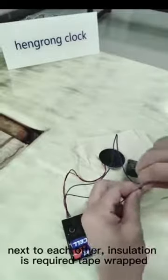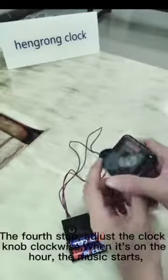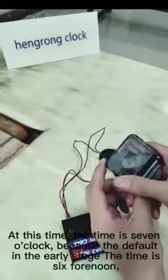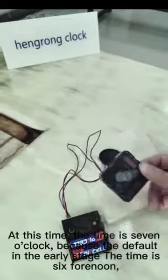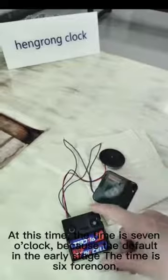Installation requires the wires to be tape-wrapped. The fourth step: adjust the clock. Turn it — not clockwise. When it's on the hour, the music starts. At this time, the time shown is 7 o'clock, because by default, the initial time is set to 6:40.